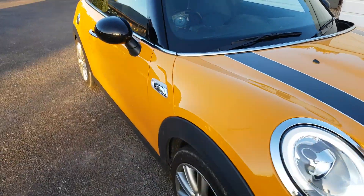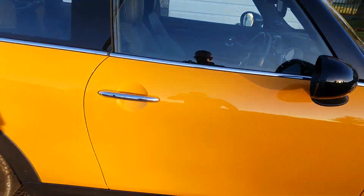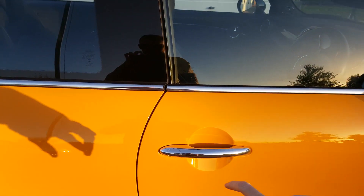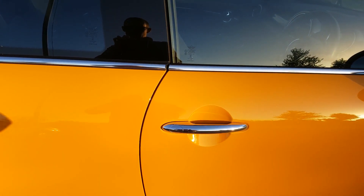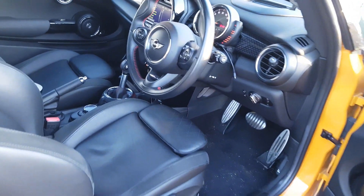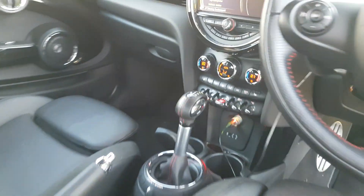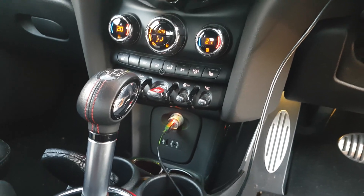It's got keyless ignition — I'm not sure if that's an option too. Basically there's a button on the door handle; the key's in my pocket, I just walk up, press the button, open the door, hop in and start it. To start it, there's a little red button in the centre of the dash — that turns ignition on and off and starts the engine.